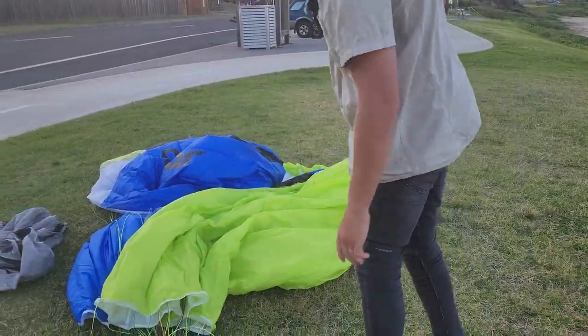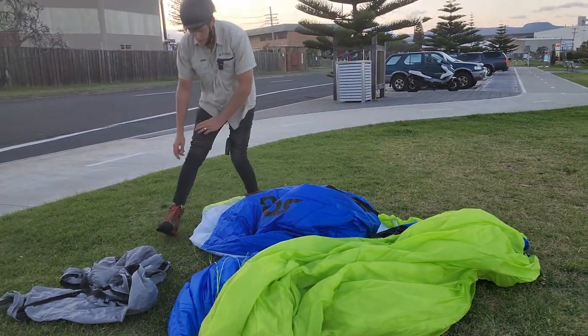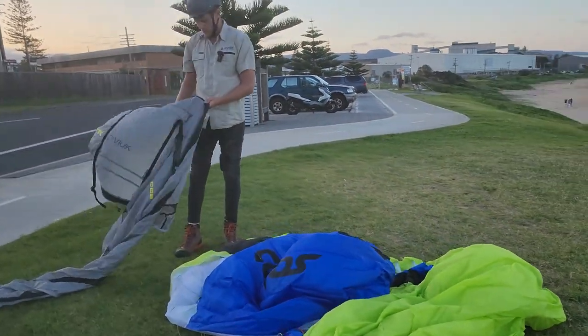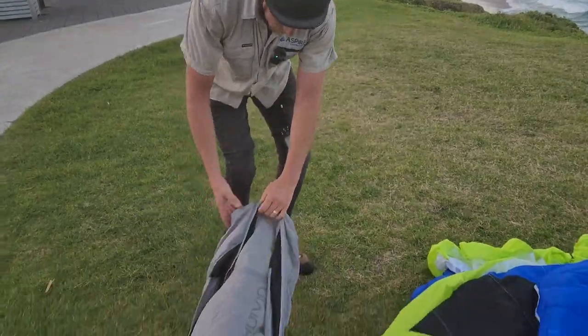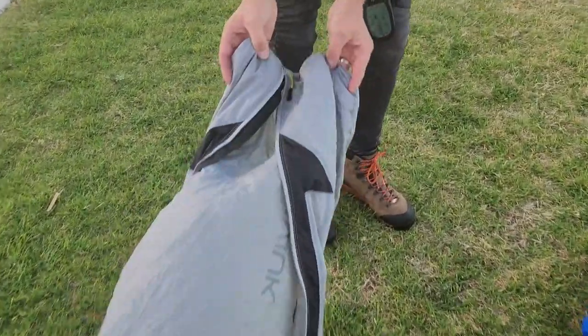To about there. Now the good thing about the concertina bag — it changed my life forever when I got it. It just made the pack up so easy. But what it does is it protects the cells. So this is the top here, and I think it actually has a bit of an arrow. When you zip it up there's a bit of an arrow.